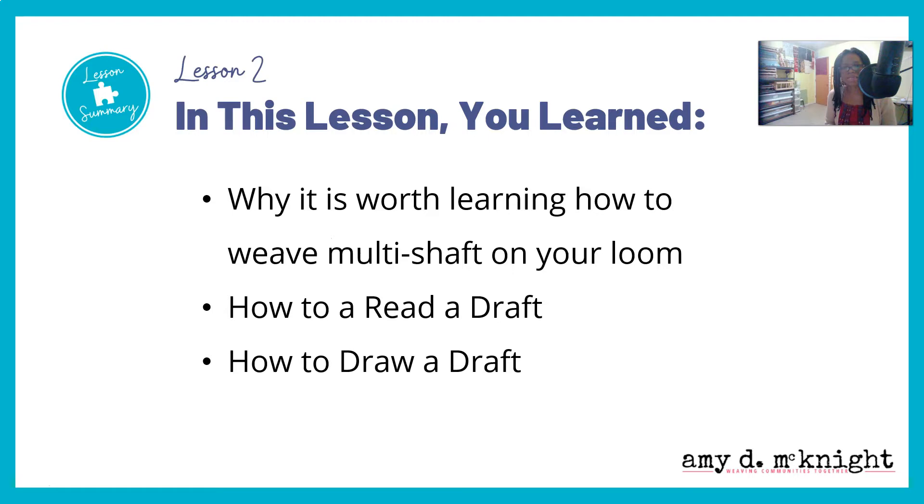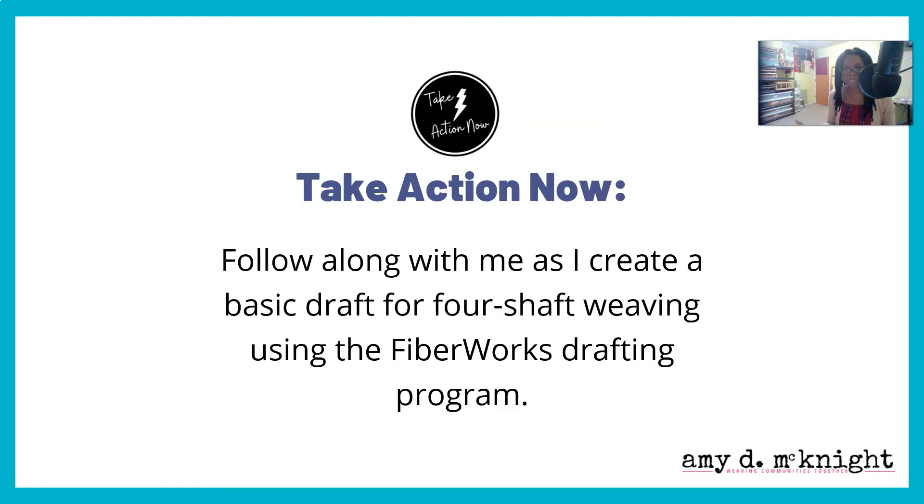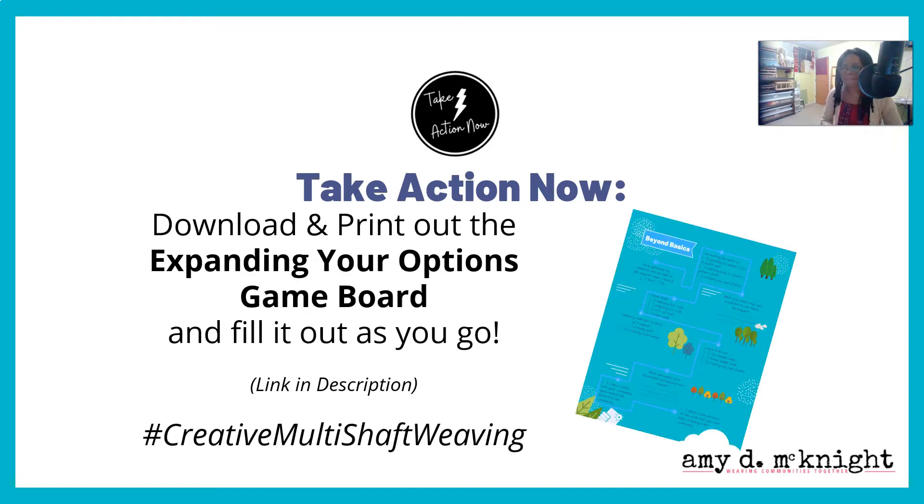In this lesson, you learned why it's worth learning how to weave multi-shaft on your rigid heddle loom, how to read a draft, and how to draw a draft. So take action now — it's just information if you don't do anything with it. Follow along with me as I create a basic draft for four-shaft weaving using the Fiberworks drafting program. Download and print out the Expanding Your Options game board and fill it out as you go. Hashtag creative multi-shaft weaving on social media.